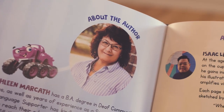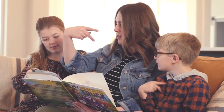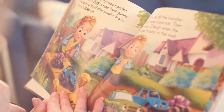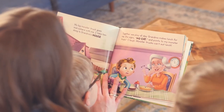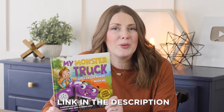Before we continue on with more animal signs, I wanted to share this book — My Monster Truck Goes Everywhere with Me. What makes this book so special is that it includes signs within the story. The author is completely knowledgeable about sign language and how it is used with deaf kids. Also, all of the illustrations were done by a deaf artist. I read this book to my kids and taught them signs along the way and they loved it. If you're interested, check it out in the link in the description. The story is about Dylan as he plays with his favorite monster truck, learning American Sign Language and signing words for the colors and sounds of his favorite trucks. Each page is beautifully illustrated with one or more signs that parents and children can learn together — a great resource if you're learning to sign with your kids.